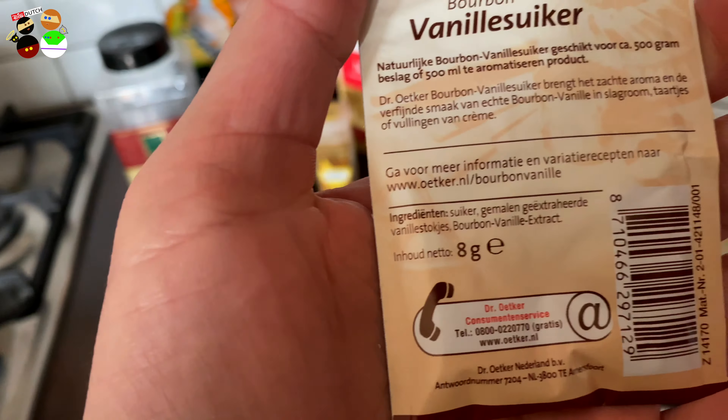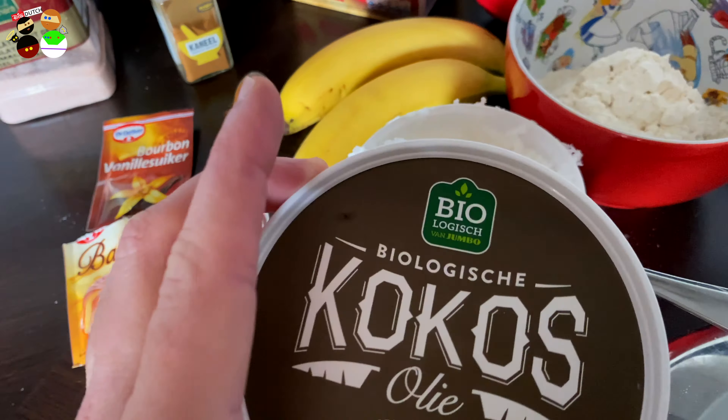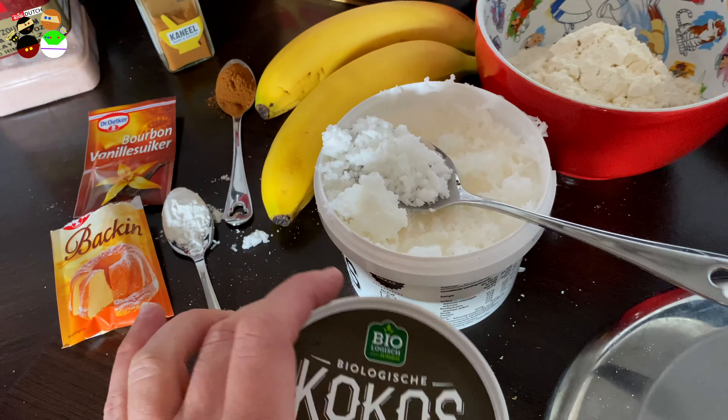One tablespoon of coconut oil — when kept outside the fridge it's like soft butter, but I just took it out of the fridge so I'm working with flakes. Make sure you get it on time from the fridge. You can use coconut oil as a healthier option, or you can substitute one tablespoon of sunflower oil.